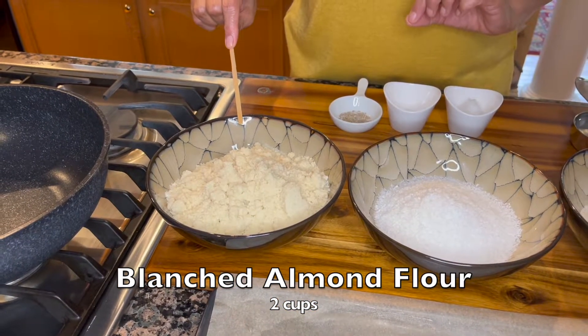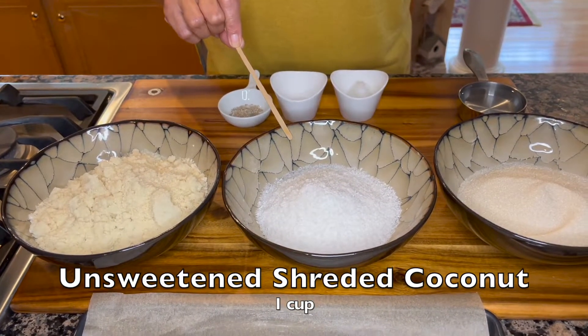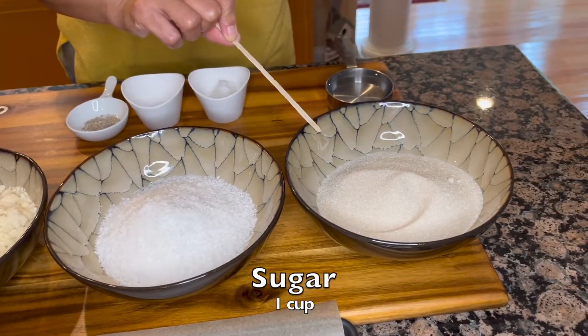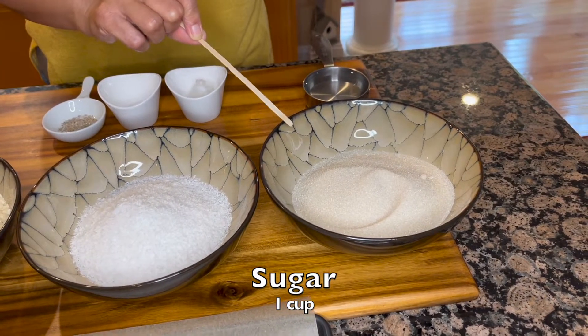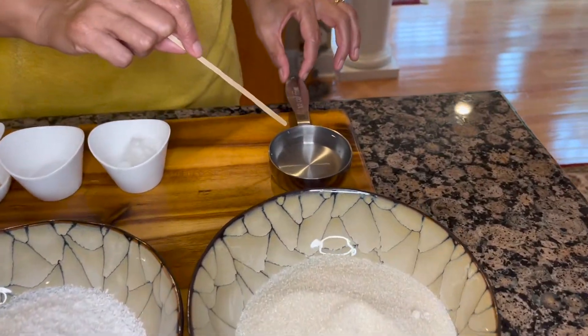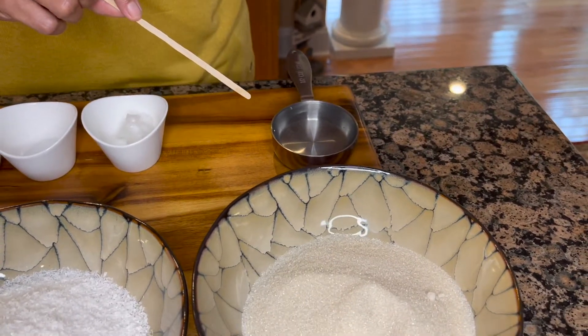One cup of shredded unsweetened coconut, one cup of sugar to make our simple syrup, and for making the syrup we will use half a cup of water. This syrup is going to be of one-thread consistency — I'll show you when we get to it.